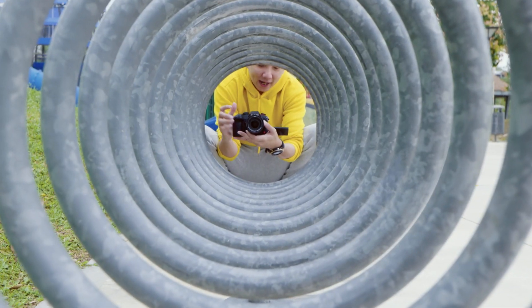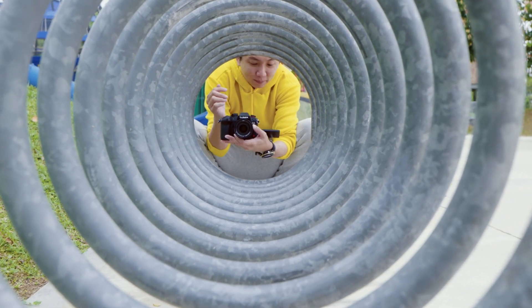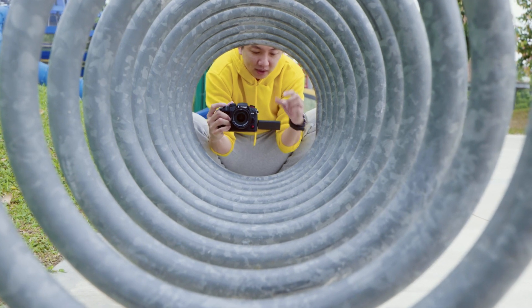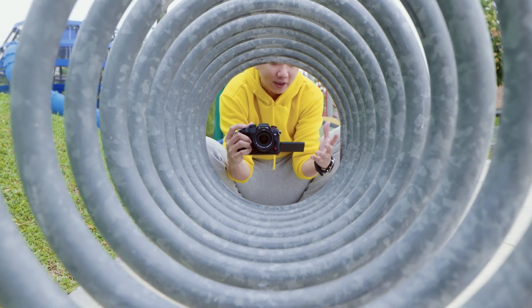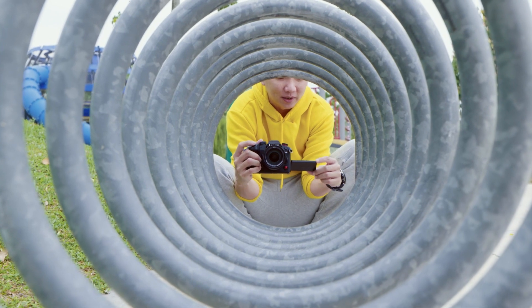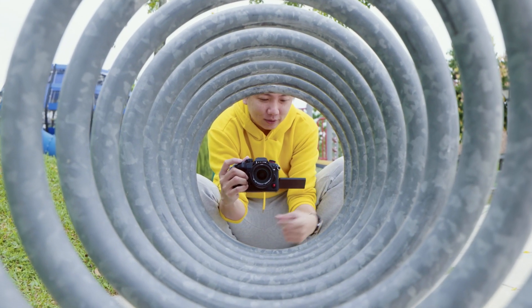So what the camera does when it is in Hi-Res mode is it will automatically capture 8 exposures and combine them into one using pixel shift. What I'm trying out right now is the handheld Hi-Res mode, where I believe there will be slight ghosting in the final output since it's going to be combining 8 images. So let's see.